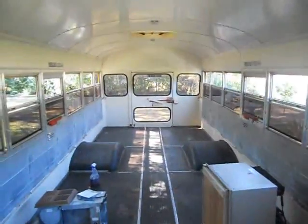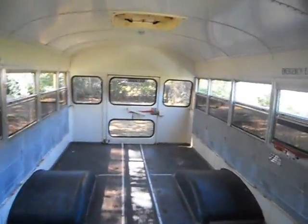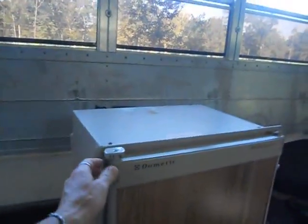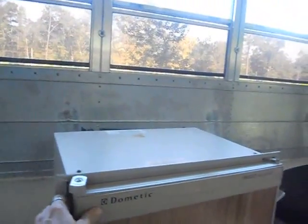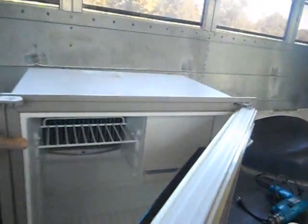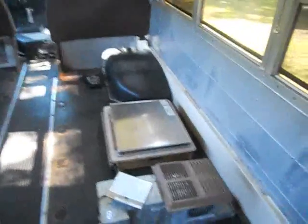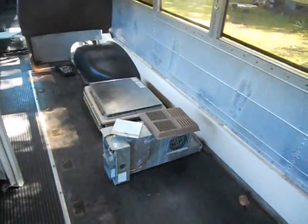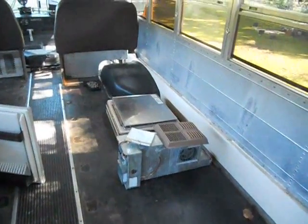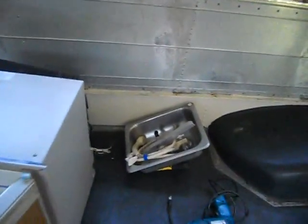Scott had taken all the seats out of the bus. Yesterday Scott had found some good finds at a yard sale: our little refrigerator, 3-in-1, our heater that's going in the bus, and a little sink he threw in for us.